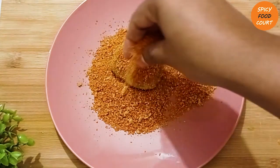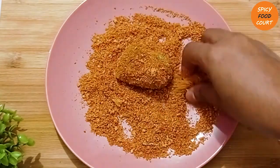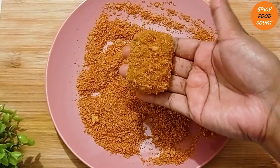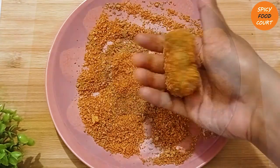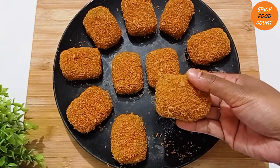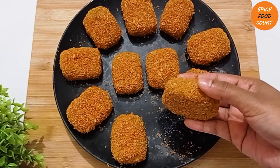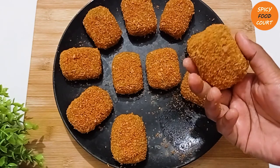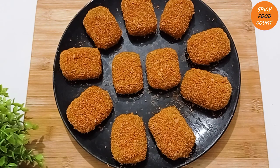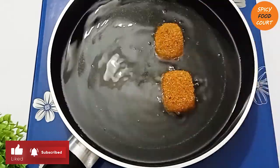[Gujarati: You can buy any shape mold or make it at home yourself. You can store them for up to three months and eat them later. Now I am about to fry the nuggets — the pan has heated up with enough oil, and now I am placing all the nuggets in.]